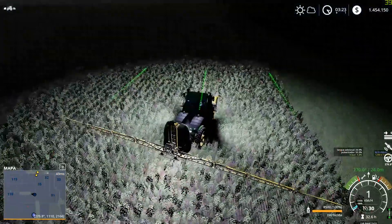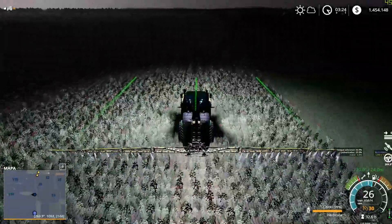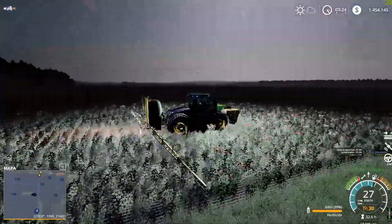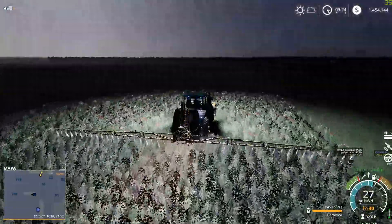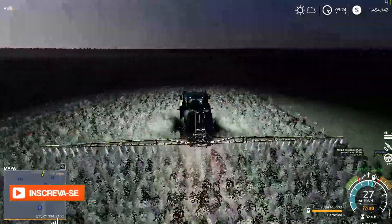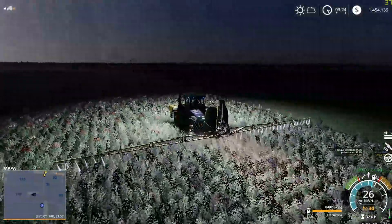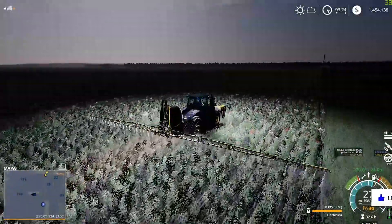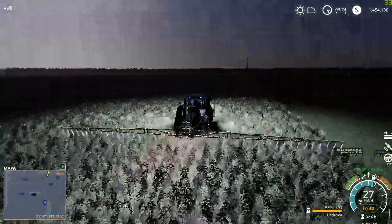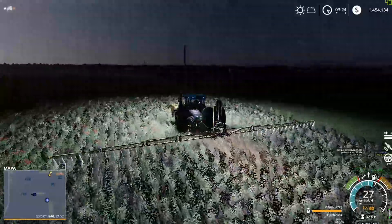Um pouquinho para lá. E lá vamos nós. Já vi as ervas morrendo. Um esquema que eu uso é o mesmo aqui — o mesmo que eu usei para passar fertilizante líquido. É o herbicida. Só que passar fertilizante certas horas é complicado sem o GPS. Você não sabe exatamente onde passou. Se você não usa GPS, você sofre muito para fazer certos trabalhos. Até que matar a erva daí, você viu onde matou e aonde não.